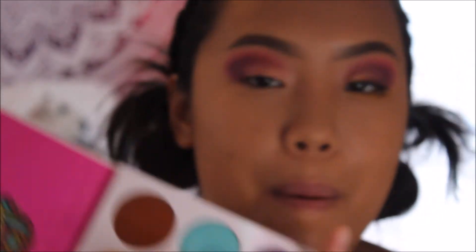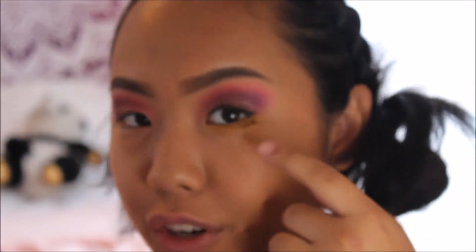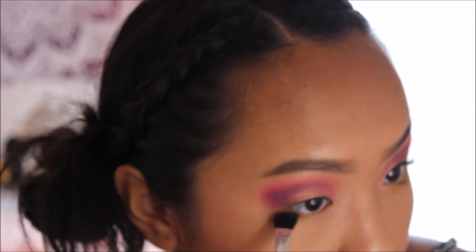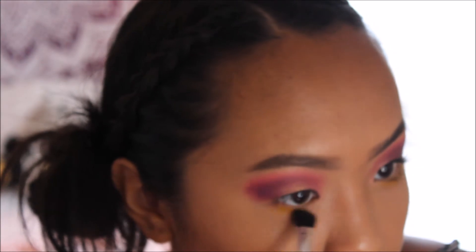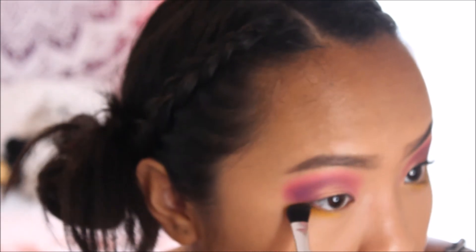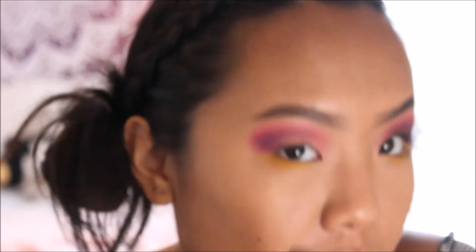For the lower lash line I'm going with the matte yellow shade. I use a flat shader brush for the under eye so I can really blend it and get it thick. This yellow is very pigmented, so when you keep building it up it just gets even more yellow.